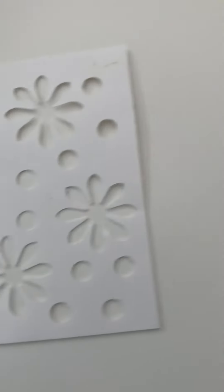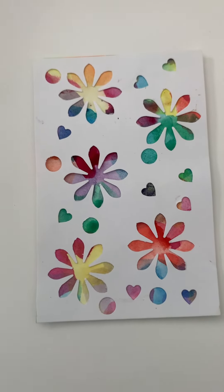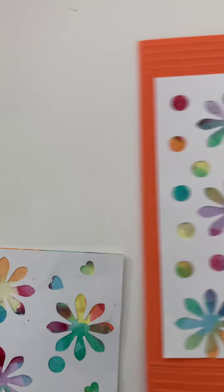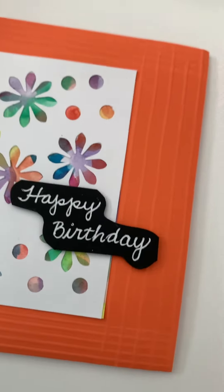Then, what you're going to do is take both of these and glue them together. You're going to wind up with something that looks like this. Then take this and paste it on a card, on some cardstock.